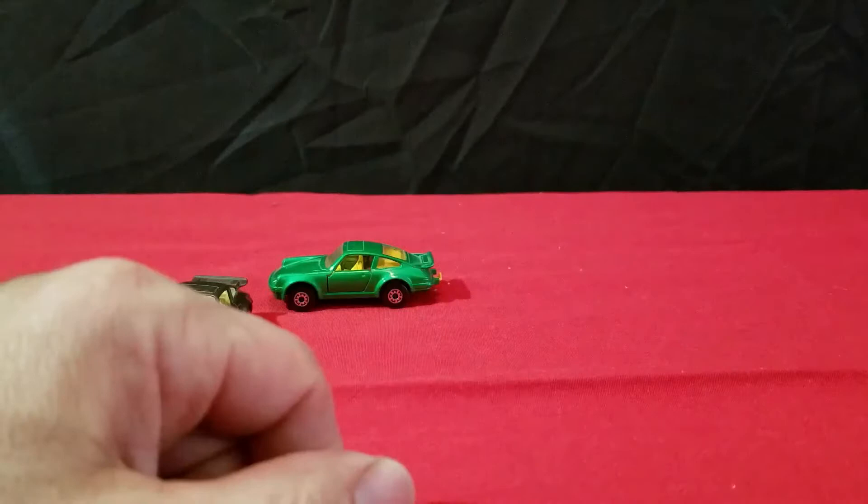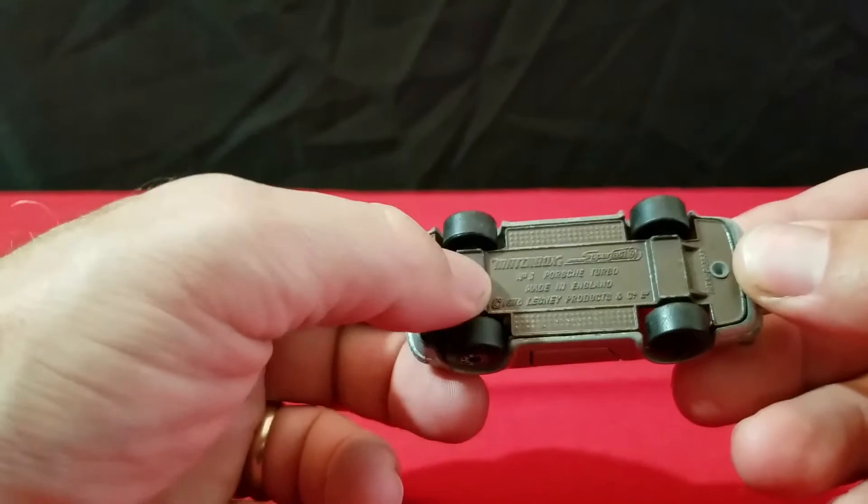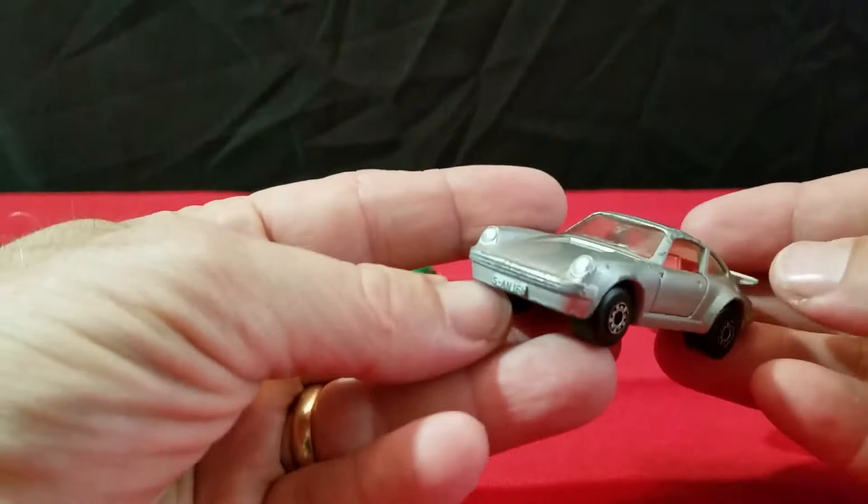And then I have it in silver with red interior. It's a silver one with a brown base on it. Number three — Porsche Turbo 1976. So this is the silver version of it. Nice that they're solid colors — I like the solid colors.